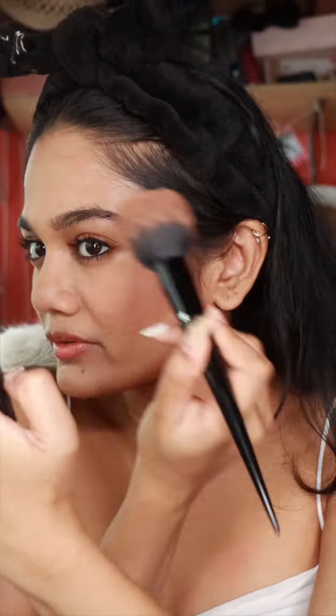For my lips, I'm going to be using two Comfy Matte lipsticks from Everpink — one is called Caramel and the other one is Rose Macaron. I'm going to start with Caramel.